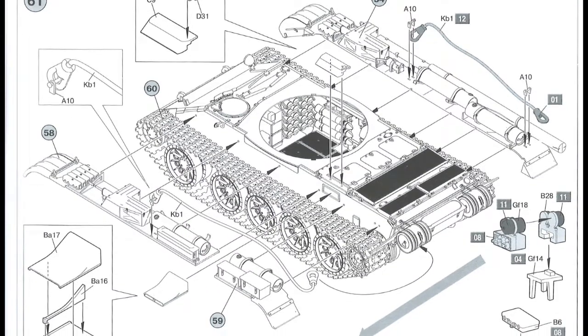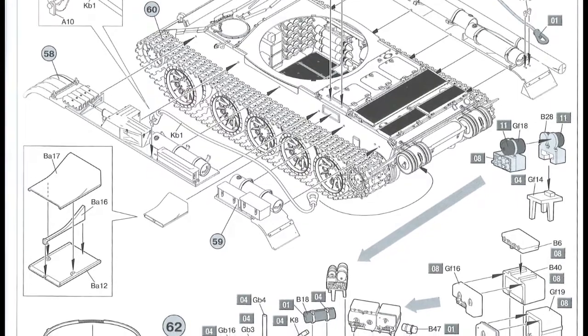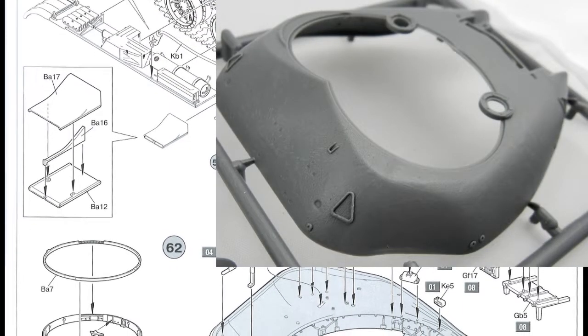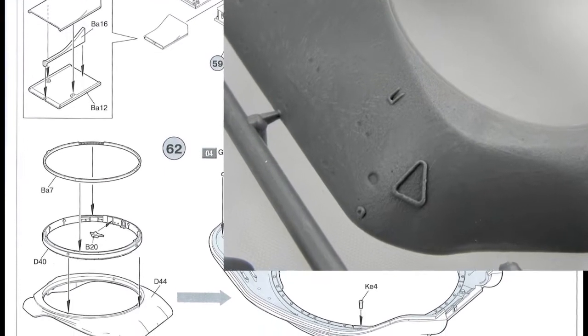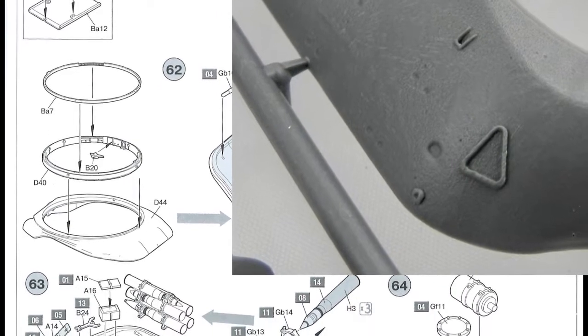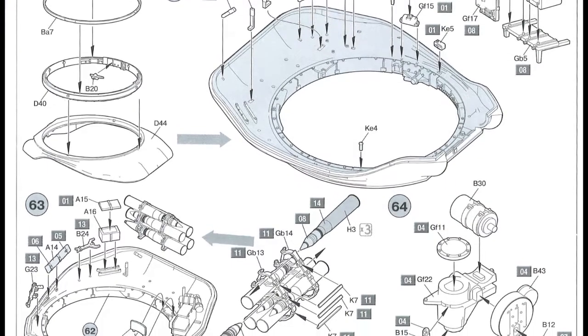Over to page seventeen — mudguards go on, and then we start on the turret. The turret seems like it's not perfectly smooth. The Russian Second World War tanks were very roughly cast, and this one looks smoother but not perfectly smooth, so there's a little bit of texture on there, which is nice.